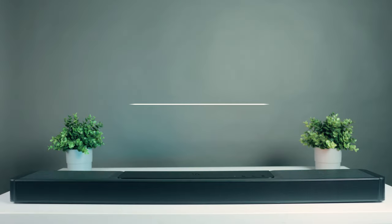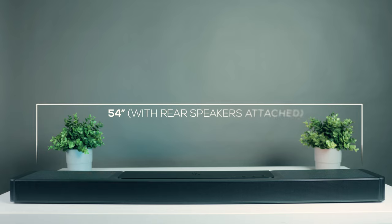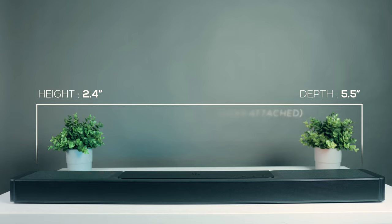The soundbar is absolutely massive. When the rear speakers are connected to the soundbar for charging, the total length is about 54 inches, making it suitable only for big TVs — 65 inch or more. However, without the rear speakers, the main soundbar is under 40 inches long, so it can fit under a 48 inch or a 55 inch TV as well.